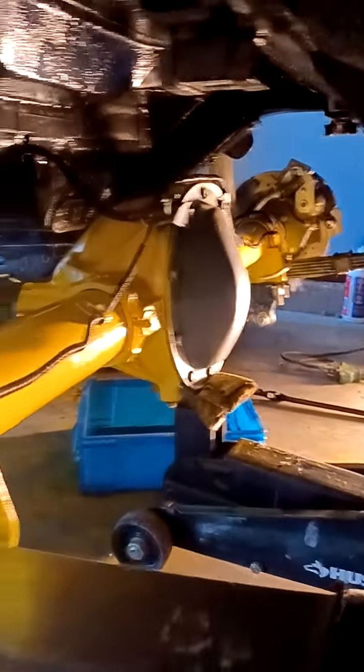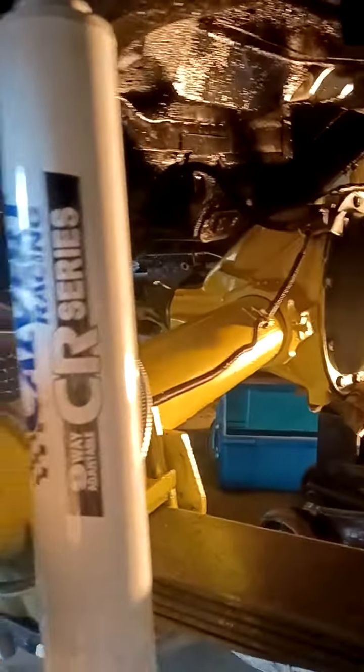Like I said, I'm gonna finish up these brake lines and then I'm gonna bleed them. I think that's pretty much gonna be it for the rear.